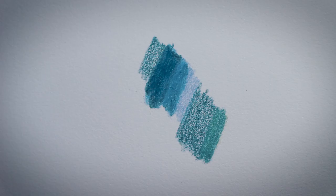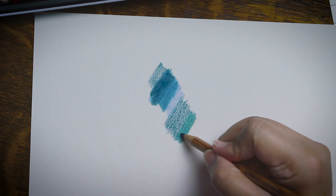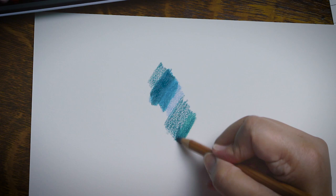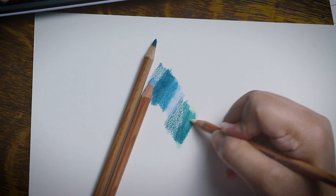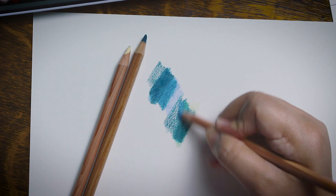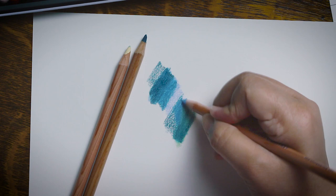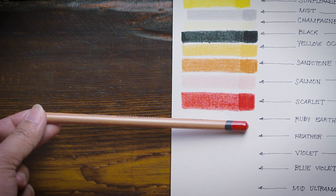I'd even risk offending Derwent by saying that coloring with these pencils is not fun at all. Prismacolor is fun to use, but those are wax-based pencils. For similar oil-based pencils, Polychromos and Caran d'Ache Luminance are what I'd categorize as creamy and easily blendable. But Derwent Lightfast is not yet within that league. Simply layering one color on top of another doesn't blend pigments as well as other brands. With Derwent, I have to apply with a heavy hand and burnish to get the desired effect. One positive: the paint-dipped end of the pencil seems accurate — the color indicator looks sufficiently matched with the actual swatch.